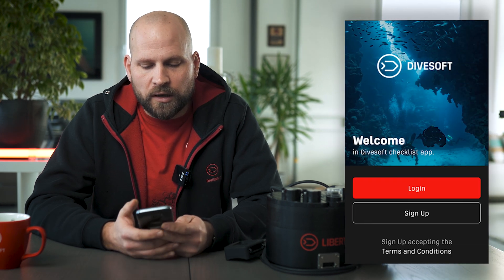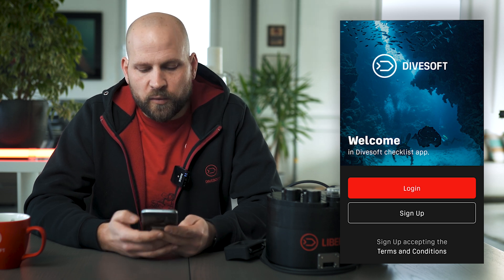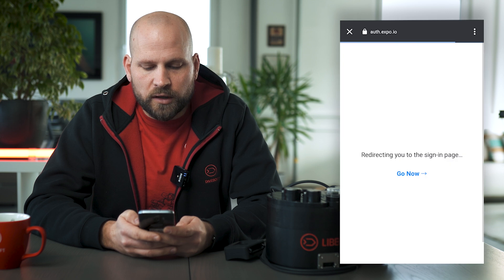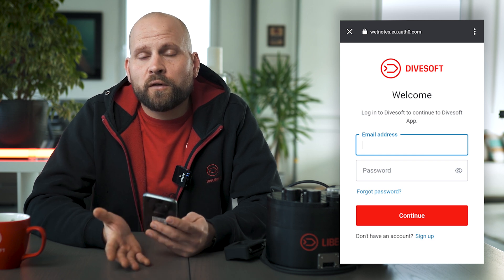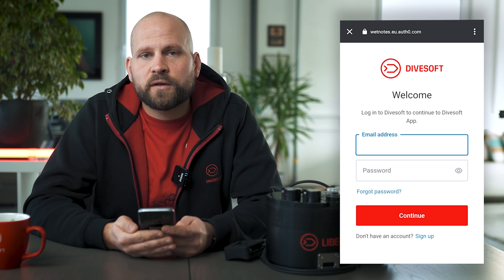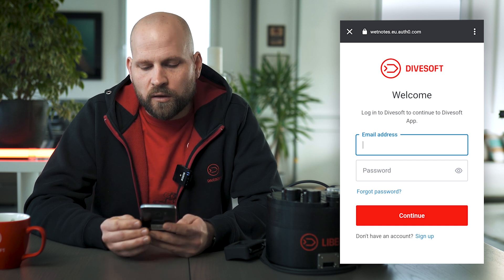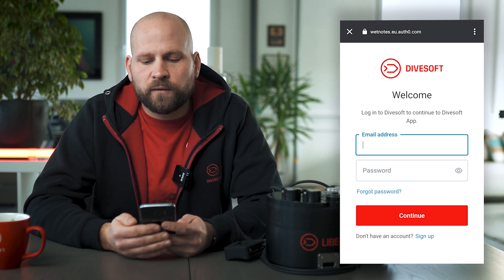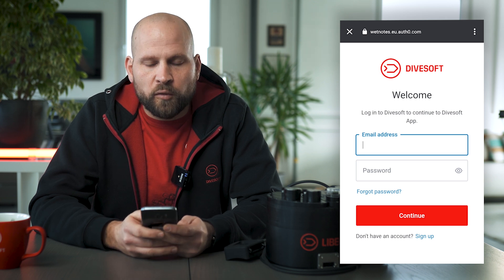The first thing you need to do is download the app. It is compatible with Apple or Android phones. Once you download the app you get to the first screen where you have your login details — you start by signing up, then login. Once you login for the first time the app keeps you logged in. The application also works offline, which is important since many divers travel and are often out of reach of mobile networks.